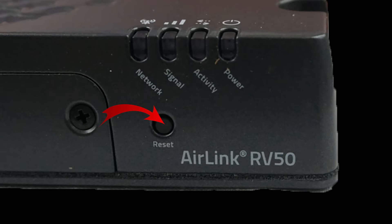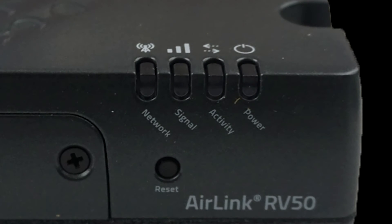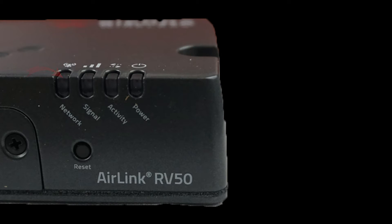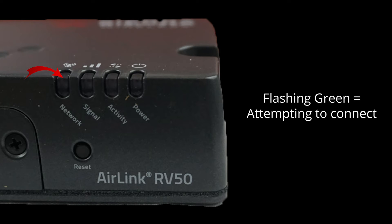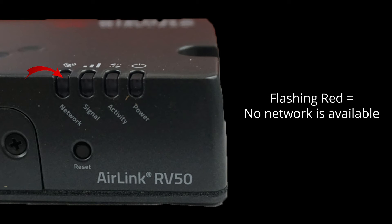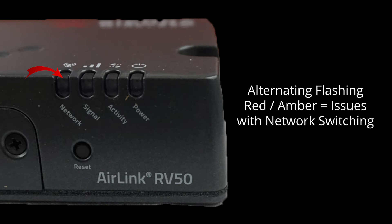The reset port is used in the event that your router is not working as desired. Like all Sierra Wireless routers, there are LED lights to provide you with valuable information about the functionality and status of your router. Starting from the left, we have the network light. Solid green means you're on an LTE network, while solid amber means you're on a 2G or 3G network. Flashing green means you're attempting to connect to a network, while flashing red means no network is currently available. If it's switching between flashing red and amber, this means that network operating switching is enabled but the gateway is unable to locate the required firmware.